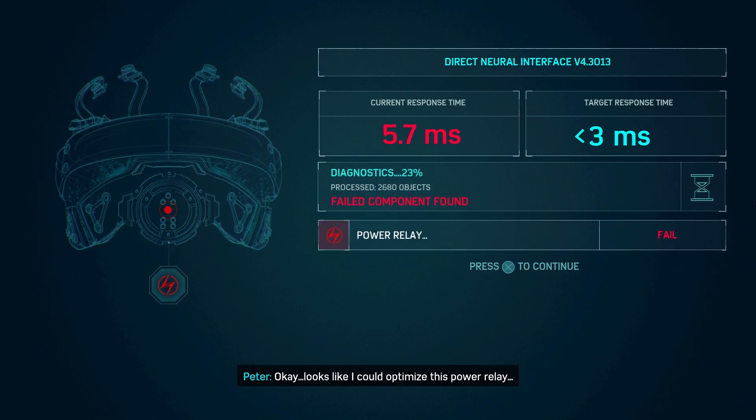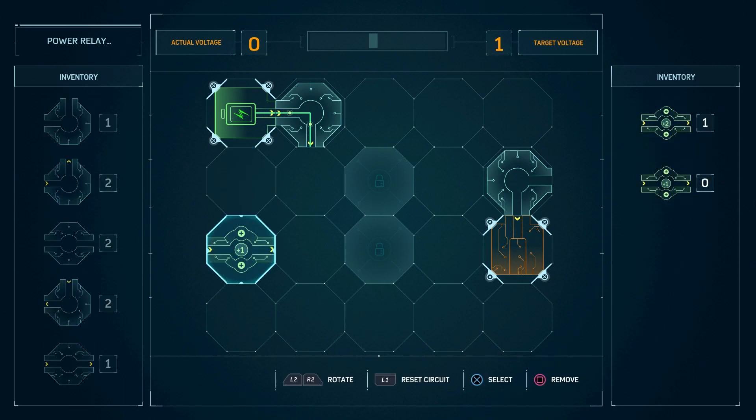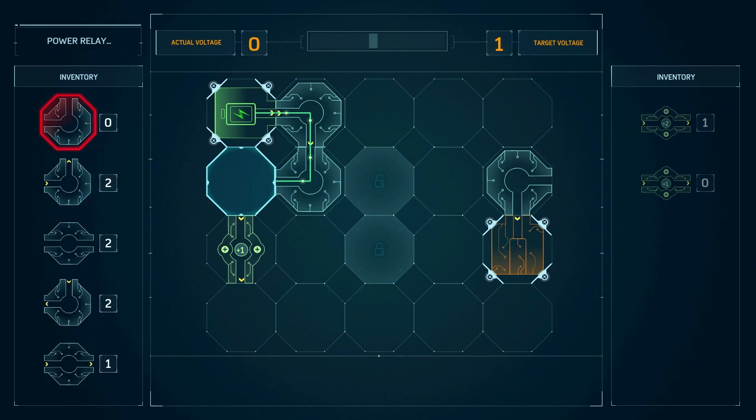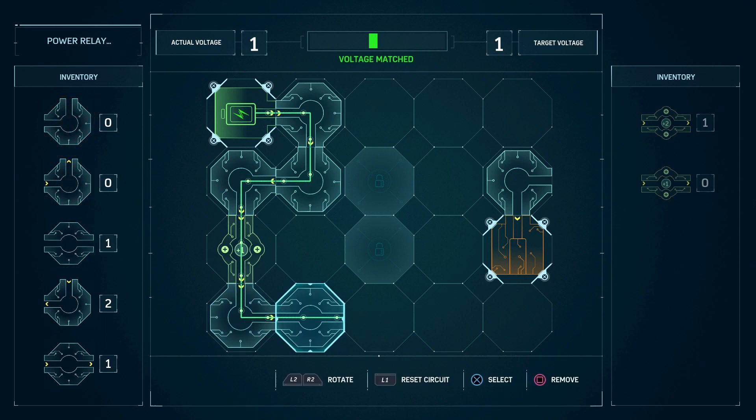Okay, looks like I could optimize this power relay. We just need a target voltage of one. That seems pretty easy — I don't know why you would need a plus two. We can rotate it like this, put in this piece, change it, and then put in these.